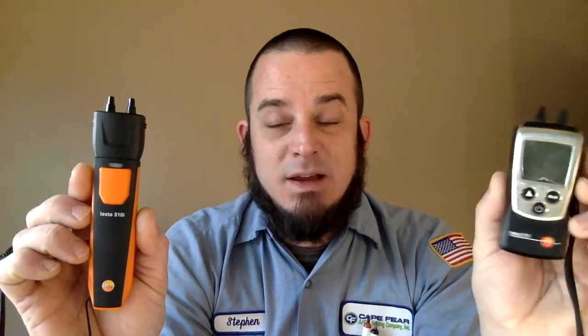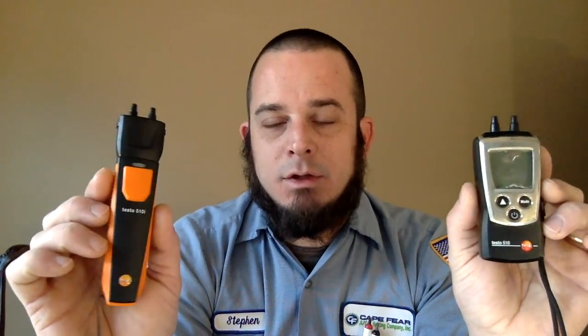The Testo 510i is longer but narrower than the 510. If we were going to compare top to top, we'd be like that. If you take the protective cover off, it exposes the screen, and this one obviously has no screen. The display on this one makes this device cost about $50 more than the 510 with no display. The 510i actually makes a lot of sense as a tool option because I paid $150 for this one, and this was under $100. Both pretty straightforward.